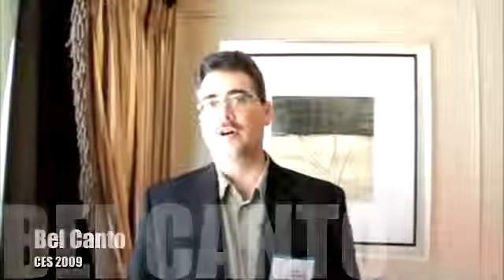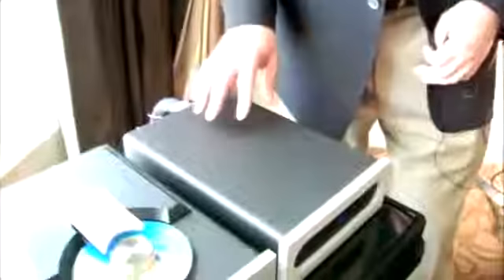This is John Stranzer, the CEO of Belcano Design, here at CES 2009. We have some new products. We've got a prototype of our VBS, the virtual battery supply.